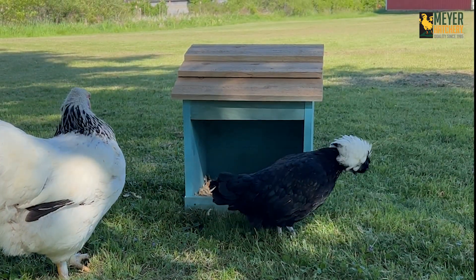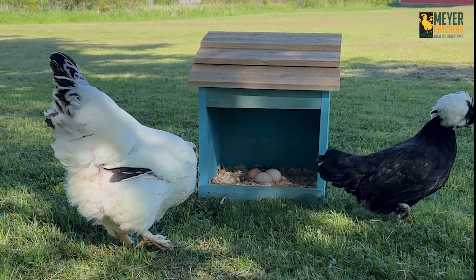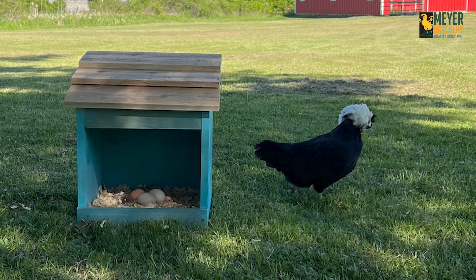I hope these gave you some ideas for recycled nesting boxes. It's definitely easy to get carried away with the fancy coops, but you can absolutely use what you have around. I've seen bookshelves, tires, five gallon buckets, and more used as nesting boxes as well. Thanks for watching and happy chicken keeping!